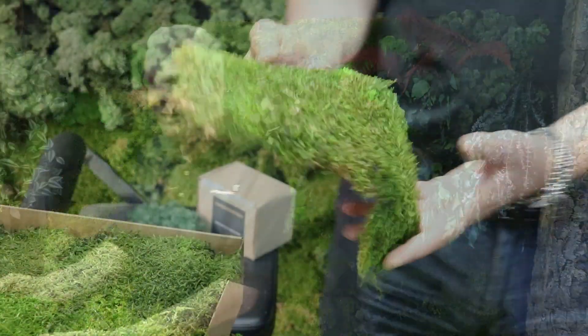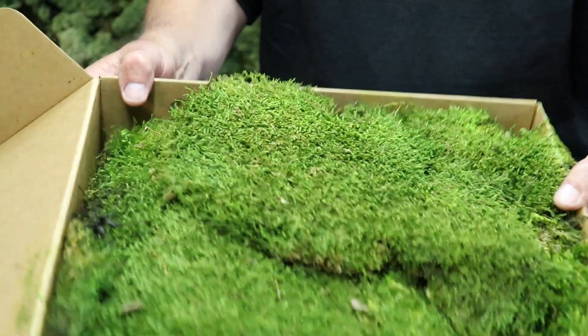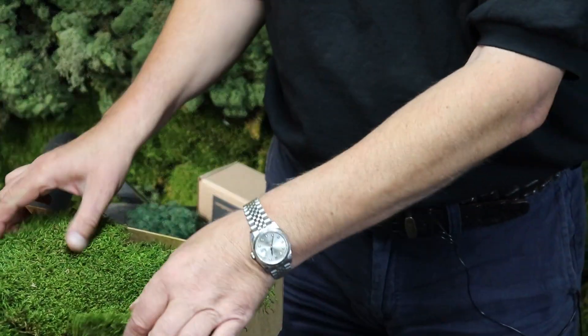Let's have a look at the other camera to see what flat moss looks like. These are coming in boxes — this is a small box, which will cover about 70 centimetres by 70 centimetres. There is also a large box which will cover about a metre and a half.